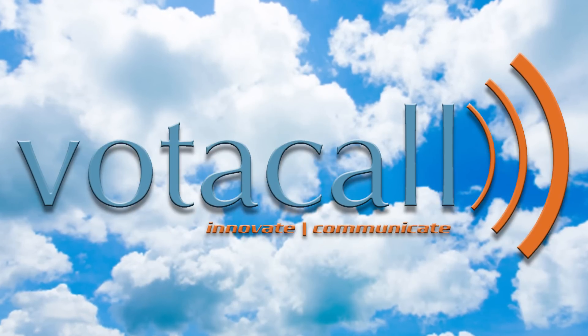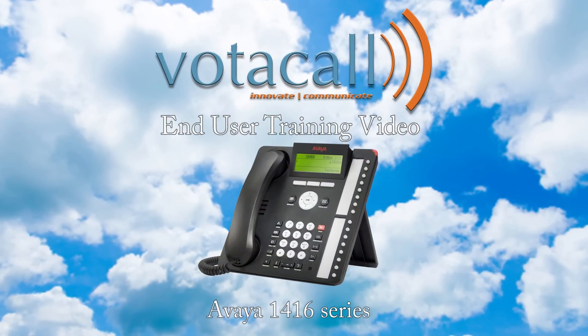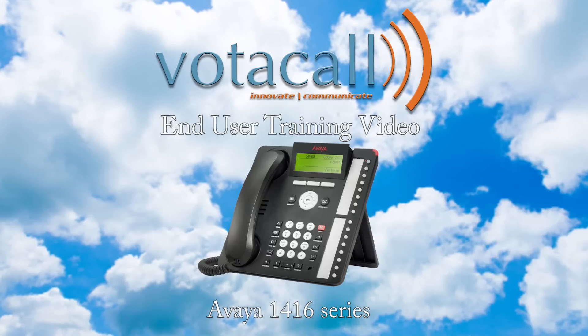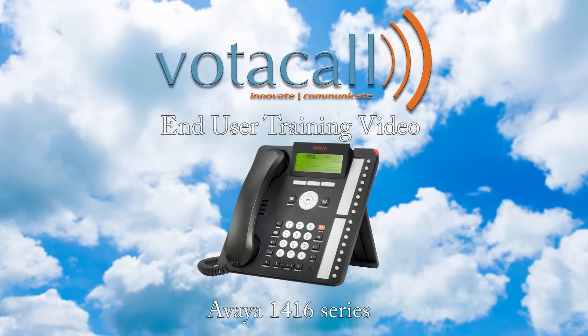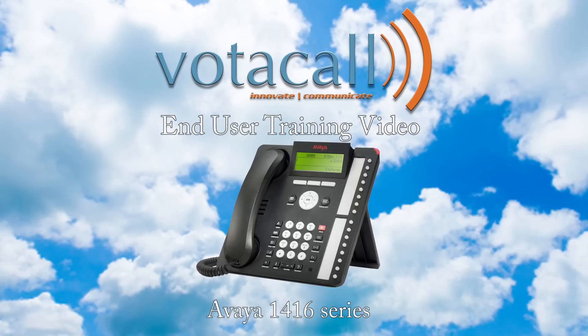Welcome to the Votacall Avaya 1460 End User Training Video. Our hope here is to show you just how simple using a new phone can be. We believe with some basic training and a little practice, this phone will be part of the best phone experience you've ever had.